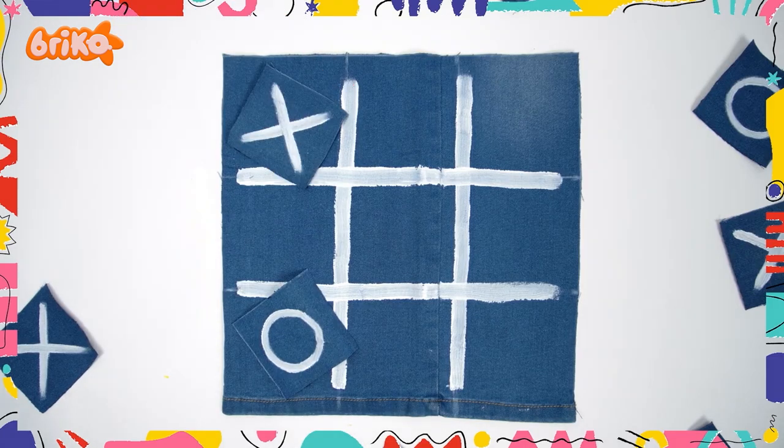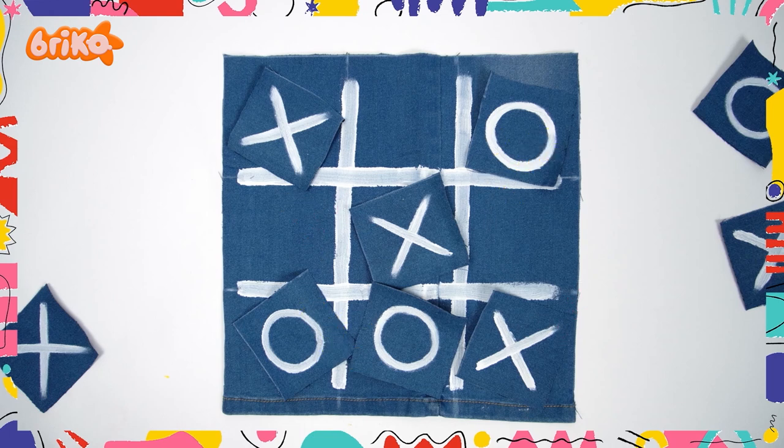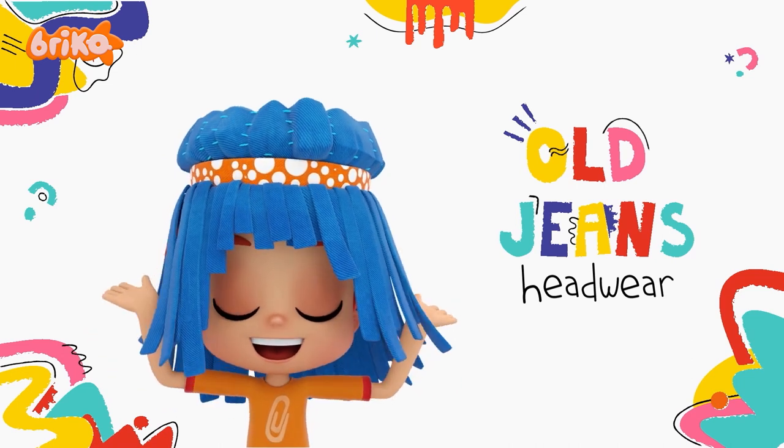Voila! Would you look at that? We are ready to play! Let's jump right into our next DIY. We're making funky headwear using jeans!